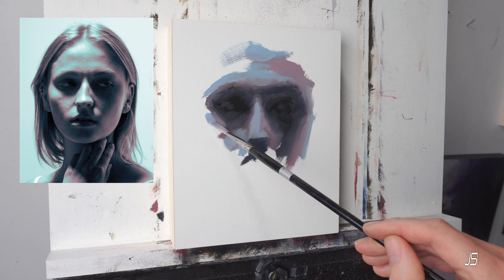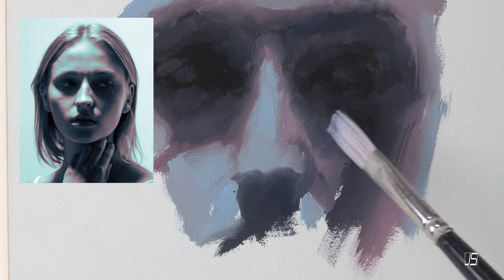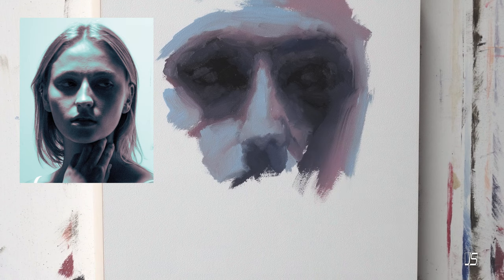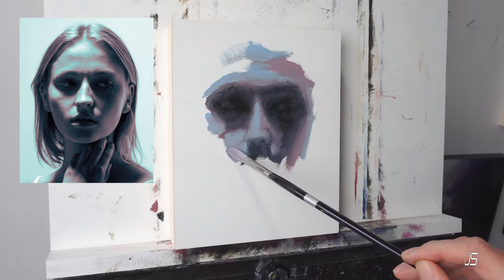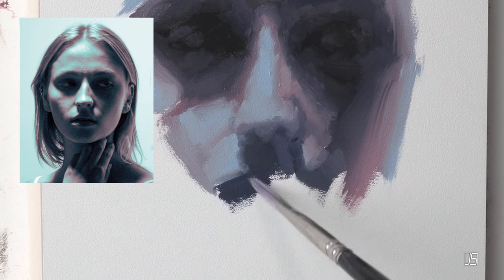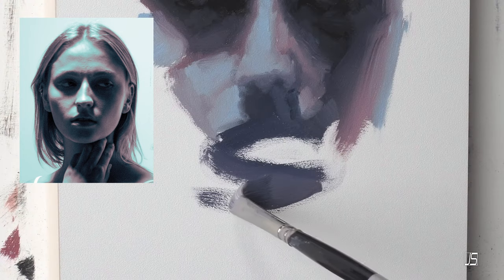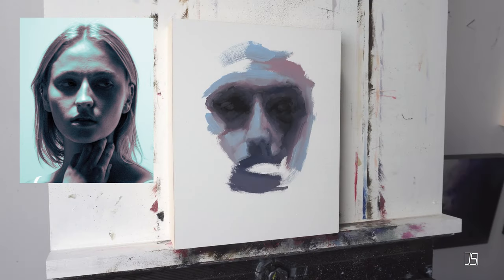Remember that the larger the light source — say window light — the softer the lighting is going to be on the face, which may be more difficult especially if you're newer to portrait painting. On the other end, if you use a bare light bulb directly on the face, you'll get a very sharp shadow which may feel a little unnatural. Try both extremes, from soft shadows from a window to hard-edge shadows from a point light, and see which speaks to you. Try to become a bit of a lighting expert, because the lighting can tell a story just as much as the face itself.